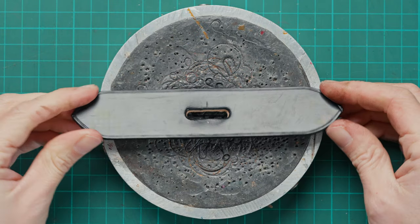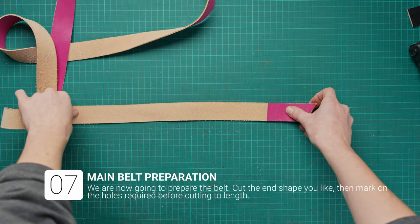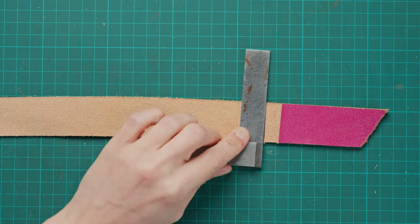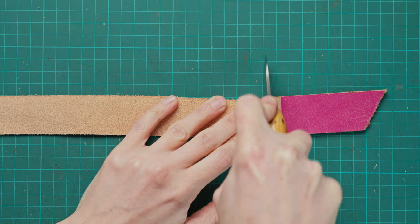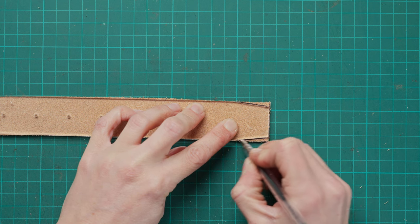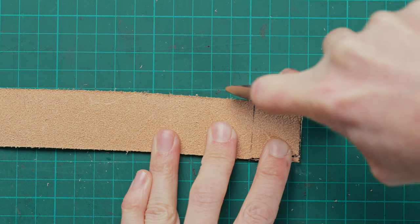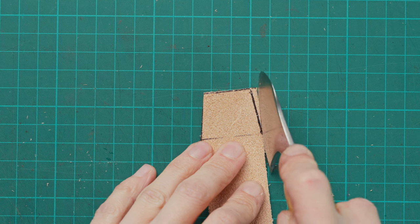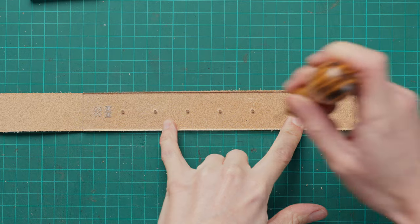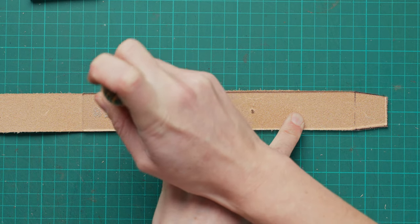We're going to put that to one side now as we get on and set up the main part of our belt. We're going to grab our backing and square the end first, and then we can cut that and draw on our point. For me I wanted to do a bridal point because I find this is more aesthetically pleasing when doing a raised belt — however that's just my opinion. Once you've marked that on you can then trim that down, and we're then going to mark the holes onto our belt. The template I'm using here can be purchased from my store which will be linked below in the description.